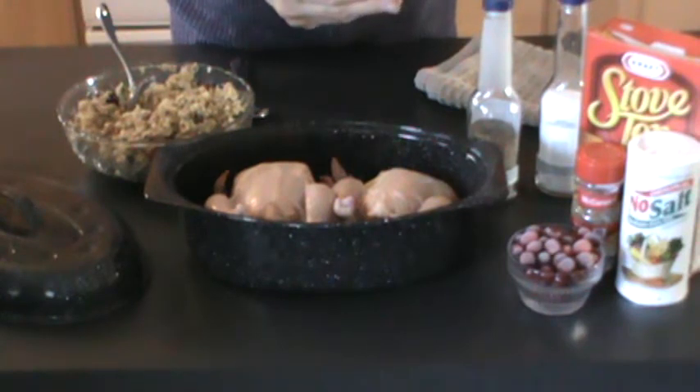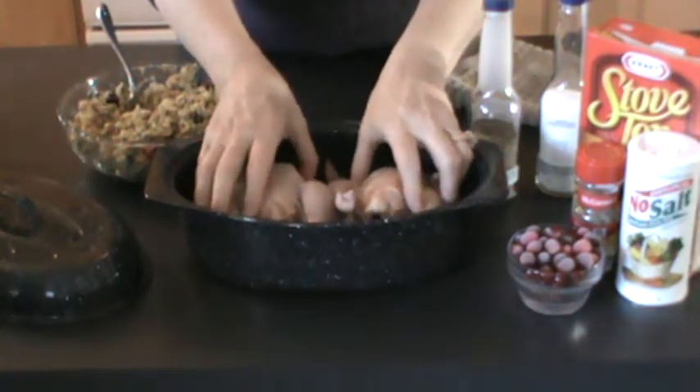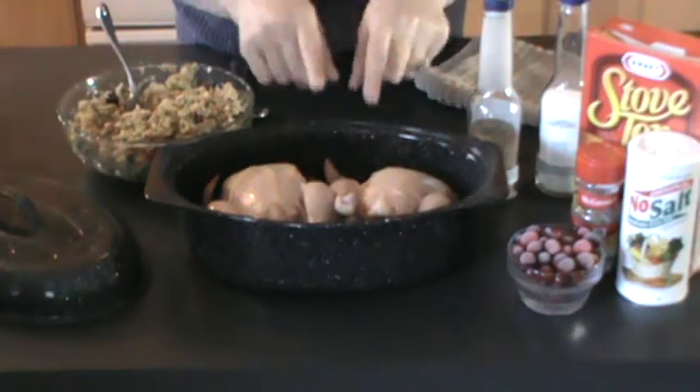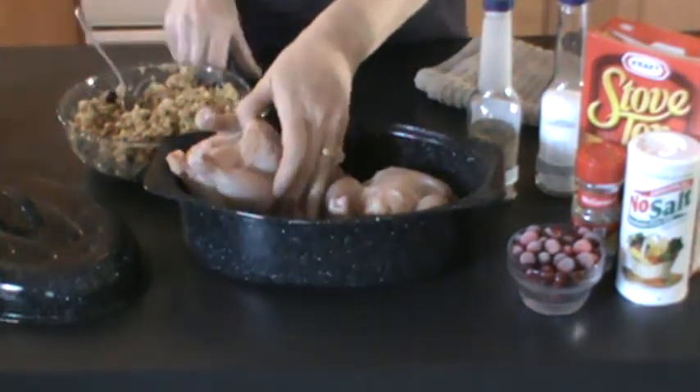They're Tyson All Natural Premium Cornish Game Hens, 20 ounces each. You're supposed to cook them for an hour at 350 in a normal electric or gas oven. We're going to be cooking them in the solar oven today, and we're going to be stuffing them as well.